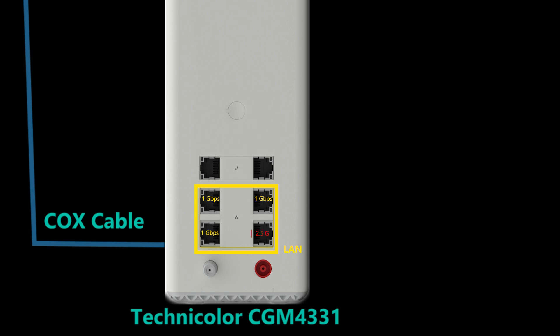Isn't it strange that even though the Internet maxes out at 1 Gbps, the device comes with a 2.5 Gbps LAN port? Is this overkill or a clever feature? This is a question I get asked quite often, so I'm throwing it back to you. Can you think of a great use case for this, or do you think it's an unnecessary addition? Let me know your thoughts in the comments below.